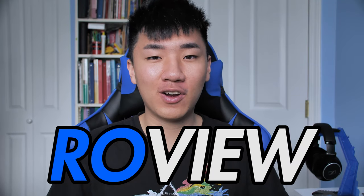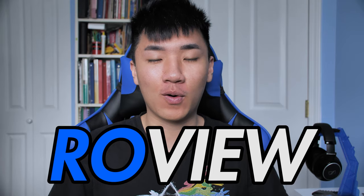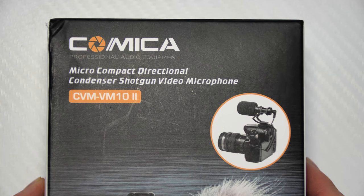What's up guys, Robsco here back with another review — the show where we find out whether or not you should buy some audio equipment. Today we are taking a look at the $50 Comica micro shotgun microphone.